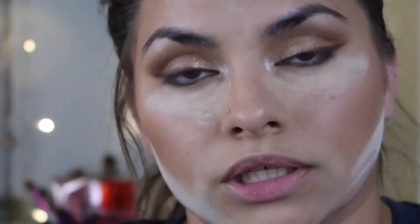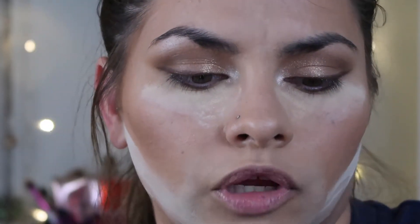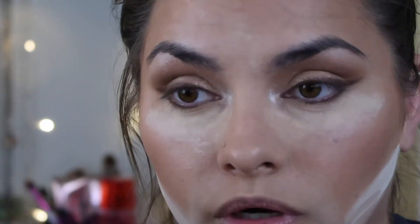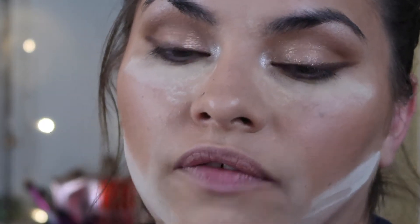Next: curl lashes, put on mascara. This is Mary Kay's Lash Love Waterproof Mascara in black - I swear this is the holy grail for my lashes. It's the best one that's ever worked for my lashes so far. I'm going to do that and put the lashes on off camera and come right back.